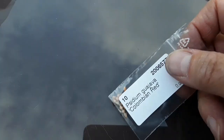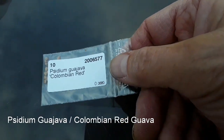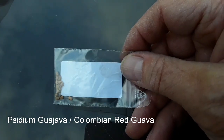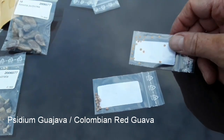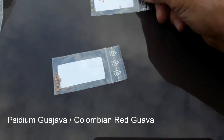The next one is Psidium guajava Colombian Red — so this is the Colombian red guava. Seeds blowing away in the wind here! It shouldn't cause me too much trouble to germinate that, I hope.